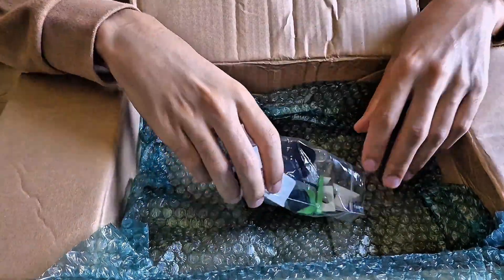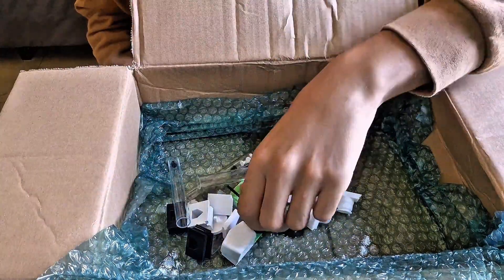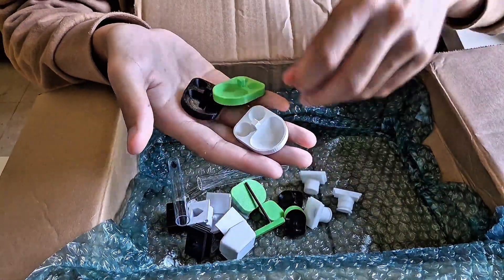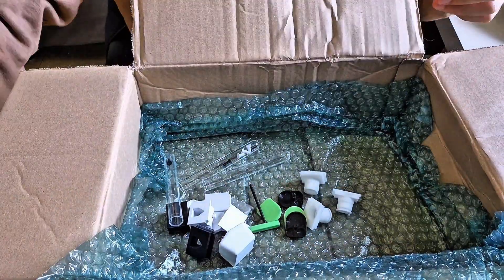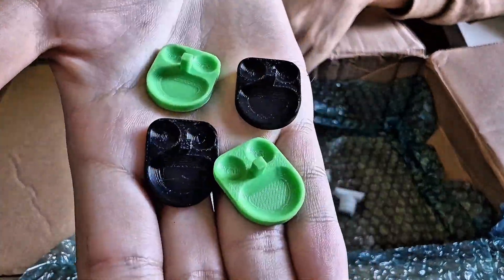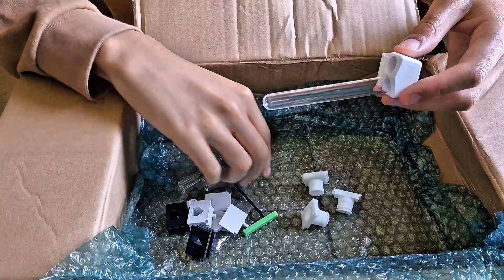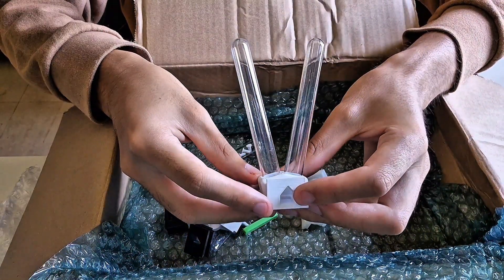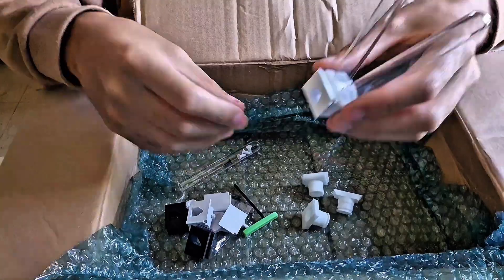Next up, I find a small bag filled with accessories. Inside, there are the smiley trays — those tiny dishes that are perfect for serving honeydew or proteins. Plus, they have cute little faces, which adds a nice touch. I also discover a double drinker. This one's really clever — two reservoirs in one base. It's smart and saves space in the foraging area.